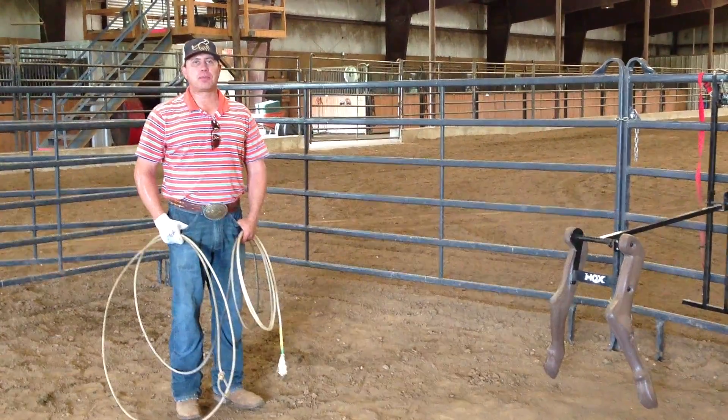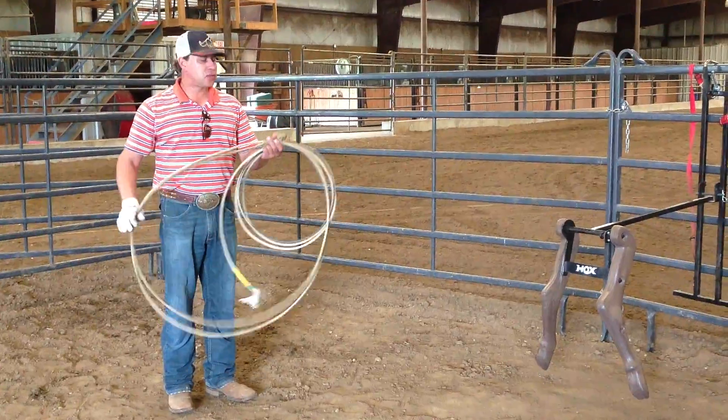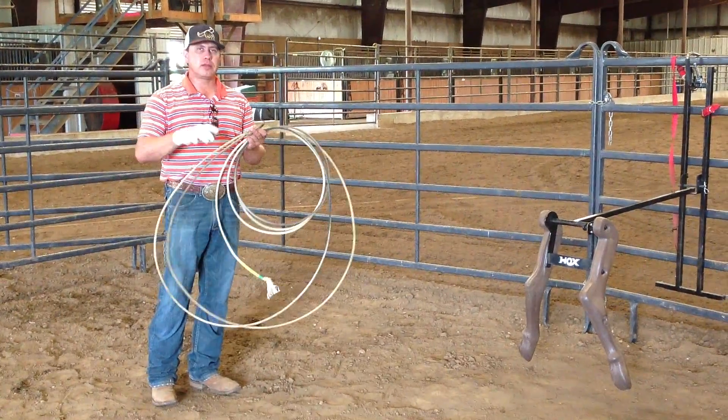Hello Team Ropers, Heal-O-Matic, Ask the Pro Tips with Chad Mathis. This week I want to talk about stiffness of ropes.